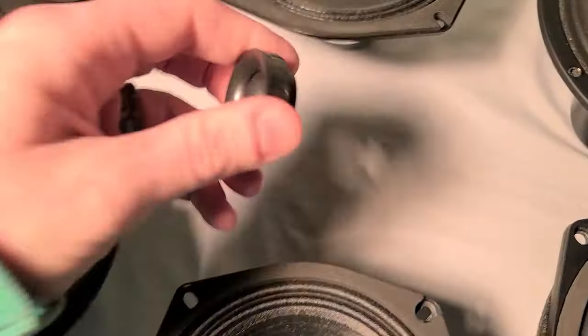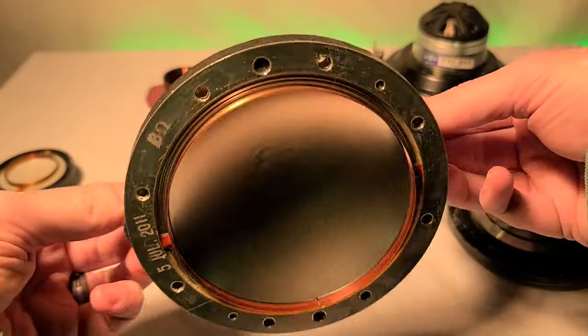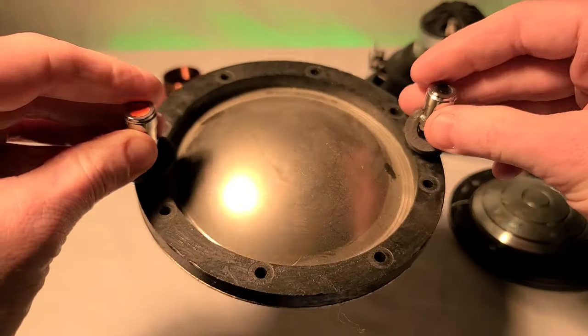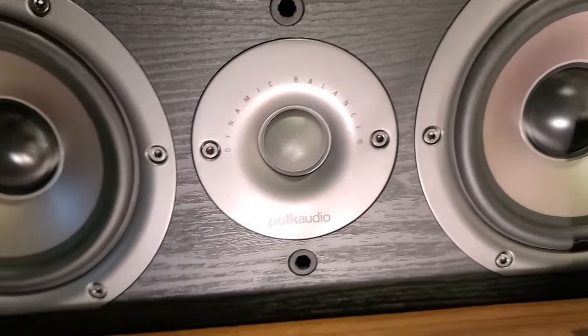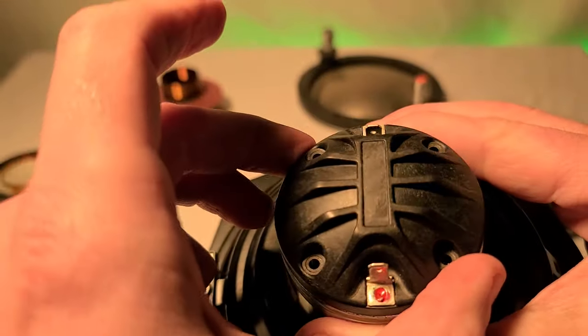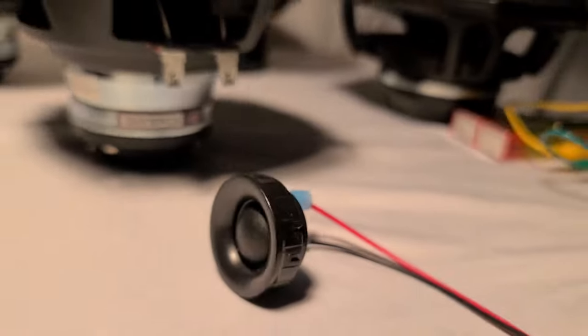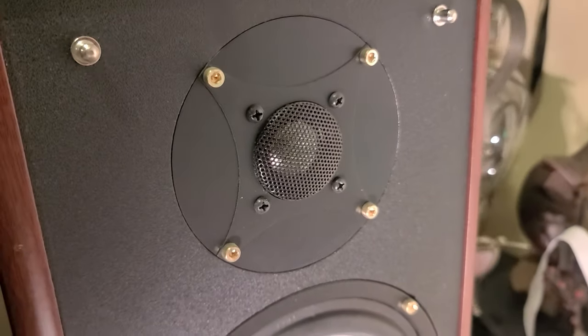Tweeters are the smallest, since they play frequencies with shorter wavelengths. The biggest tweeters are just 4 inches in diameter and 280 watts, which is still large for something playing high frequencies. But tweeters have a different problem — they move such little air that there's an inefficiency between the air and the cone that makes achieving high outputs challenging.